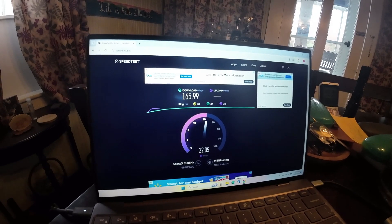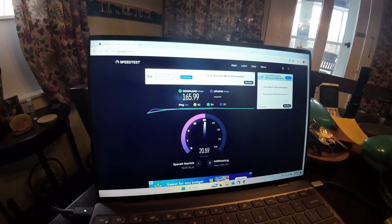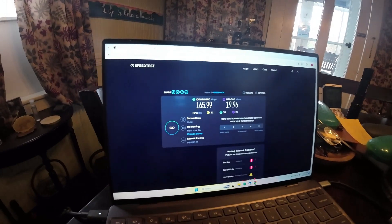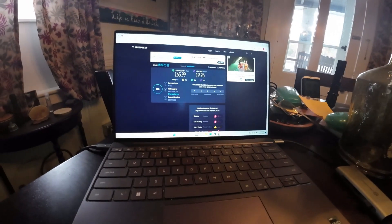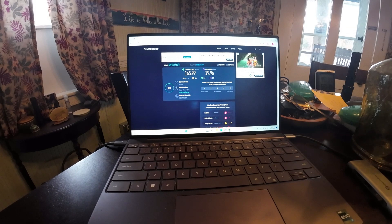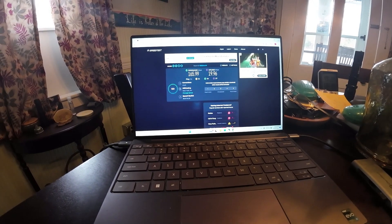It's 120 dollars a month for the unlimited residential plan. I didn't want the mini — I wasn't taking this anywhere, I just wanted it set up here permanently. The only thing I have to watch out for in the winter is clearing snow off the dish. It's over 200 megabit download and about 20 megabit upload. I'll put a link in the description — the kit is going for around 350 to 370 dollars.